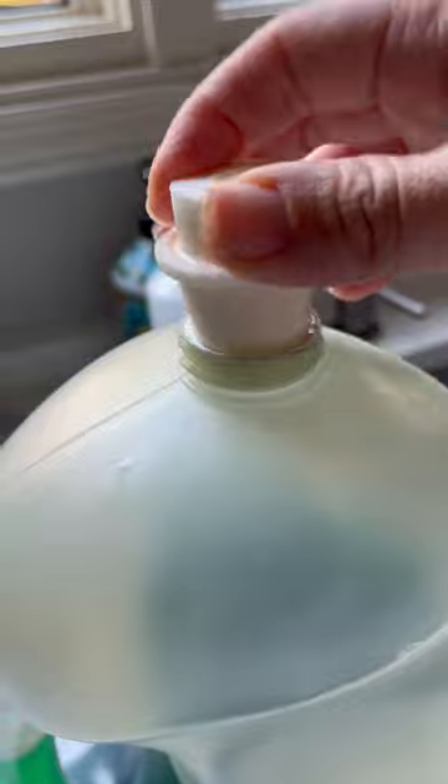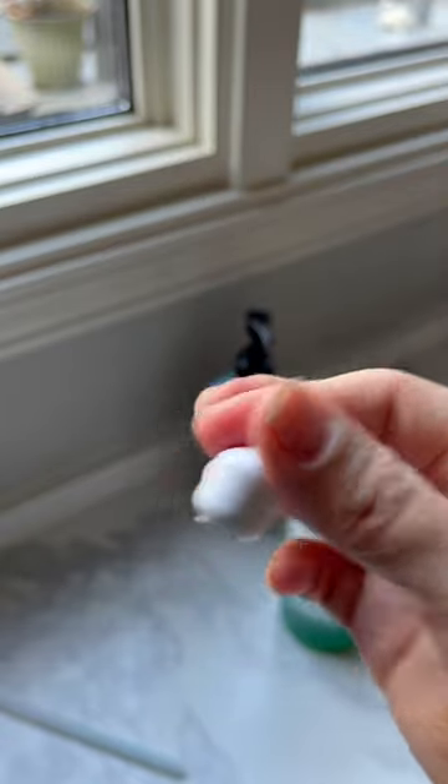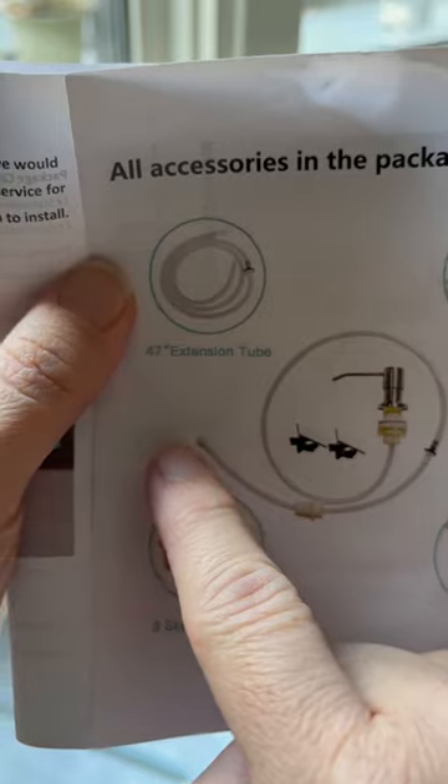Next I added the stopper to the top of my bulk soap container and fed the end of the tube into the soap. The one thing I forgot to do at this point was to add the filter to the end of the tube before feeding it into the soap container. I added it on later and it wasn't a big deal.